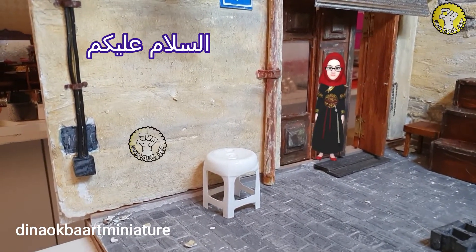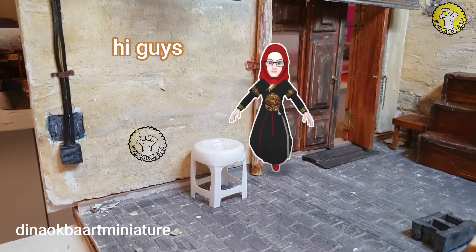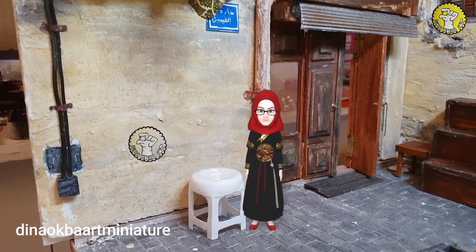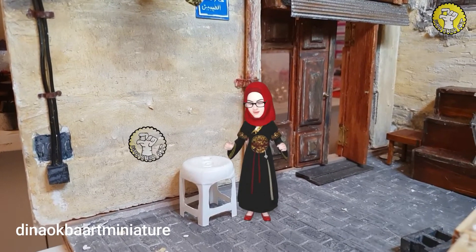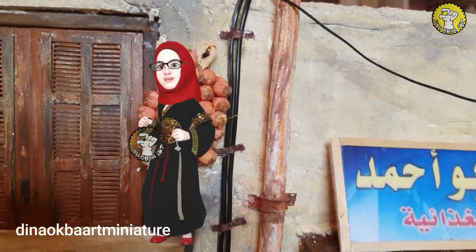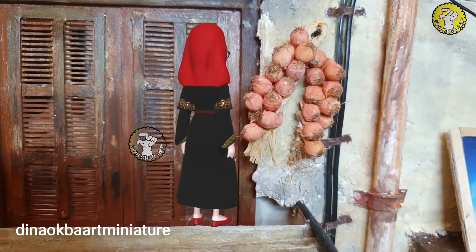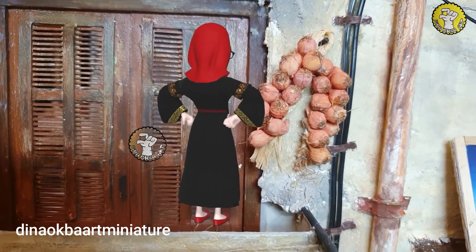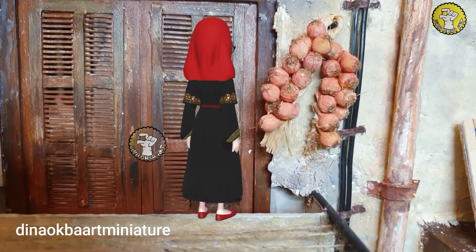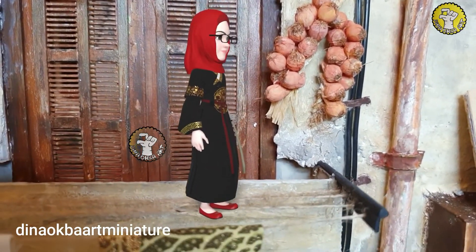Assalamualaikum guys, hello, how are you? Today our video is about onions. In old cities they used to keep onions for so long — moms used to hang them outside on the balcony so they could dry and be used all year. In this video I'm going to show you how I made these miniature onions from foam and very simple materials we have at home.